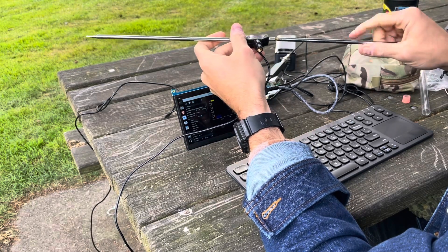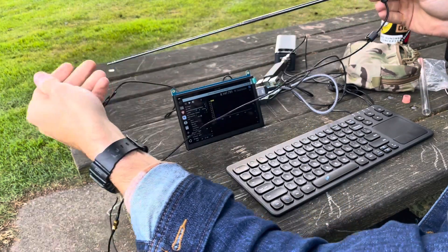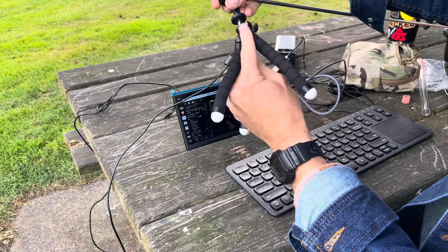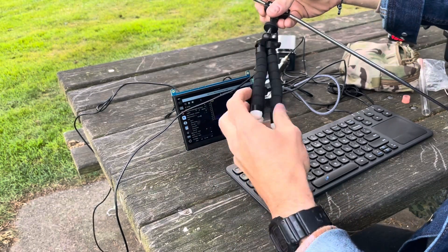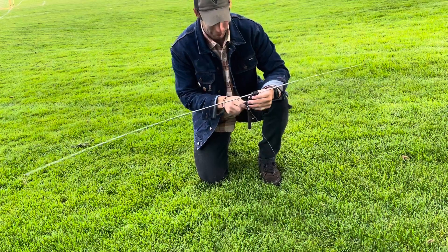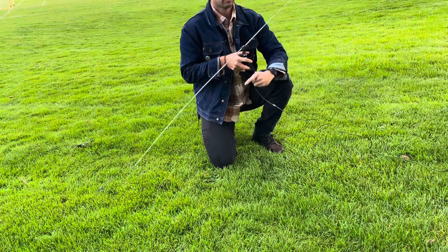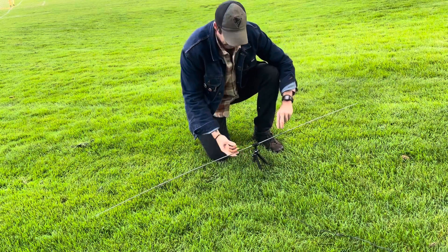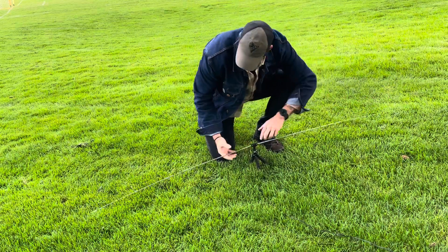This antenna goes here, this one goes here - getting some weird looks from people walking their dogs. The antennas extend so they can cover the frequency range we need to decode these signals. I've got a tripod and the antenna assembly just screws into it. We'll set this out in the field - I don't want the antennas touching the ground, so I'll deploy the tripod and make sure both sides are fully extended.